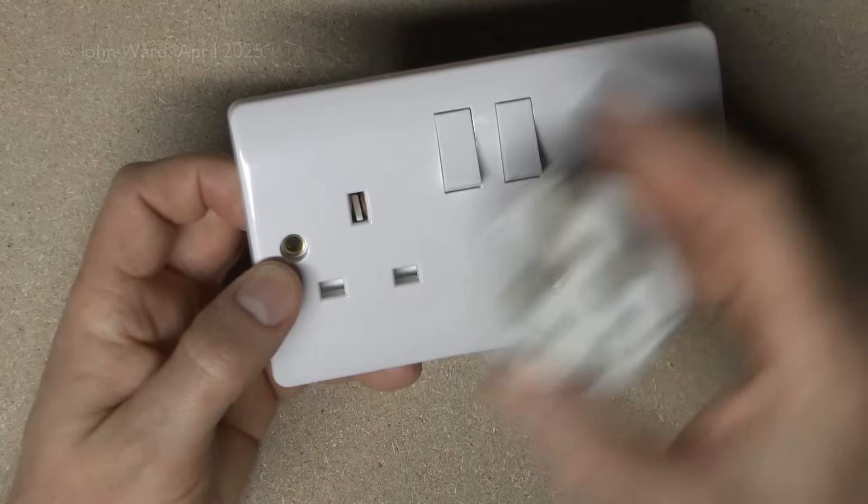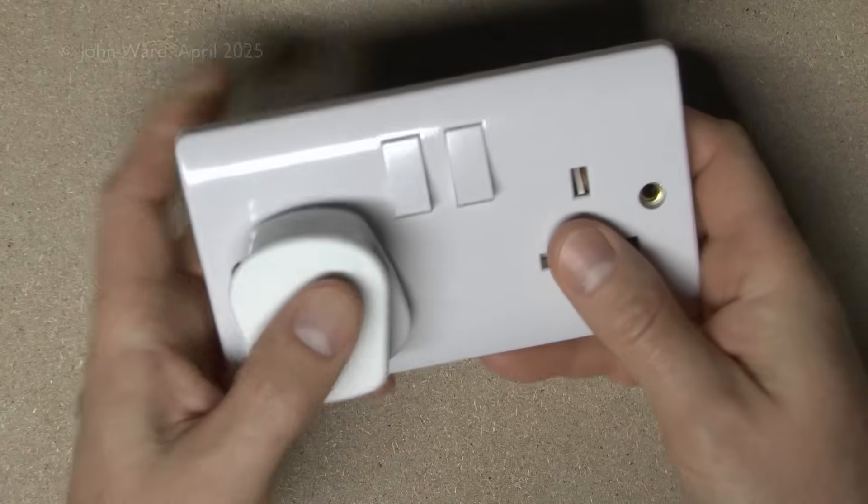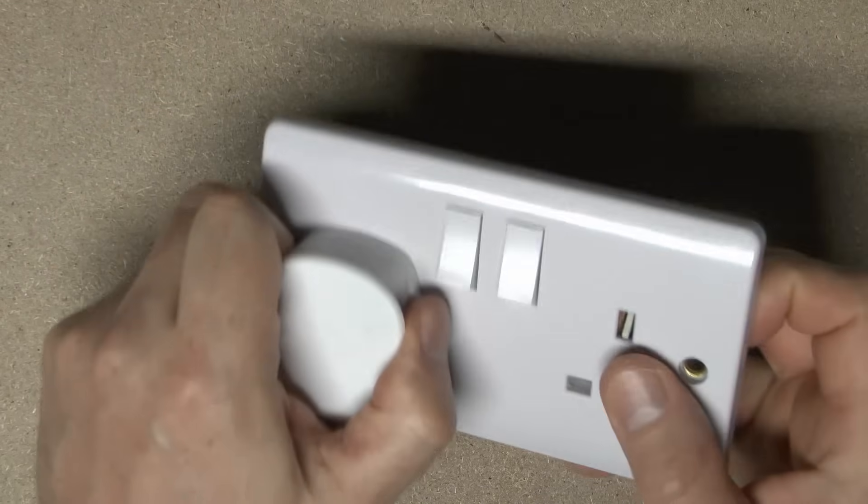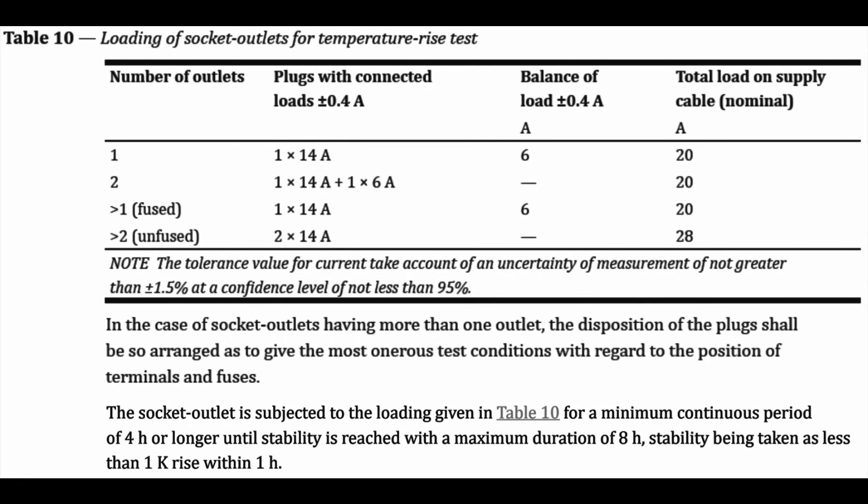So the question is then, is it 13A here and then you plug another 13A in here making a total of 26, or roughly 6kW coming out of one of these? Well, the easy way to find out is to look in the standard for these devices. The most important part is table 10, which describes a certain test that's done, and this will be done by manufacturers of these things. On the left we've got number of outlets: one, two, and more than that, if they're fused or not.